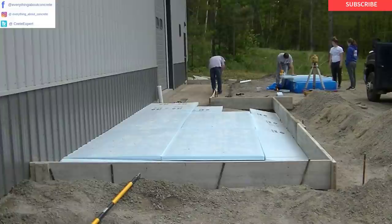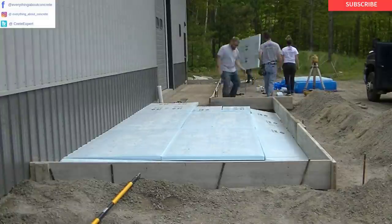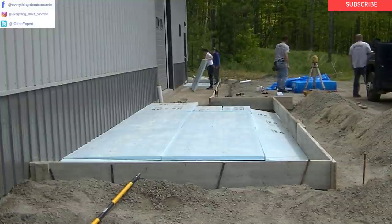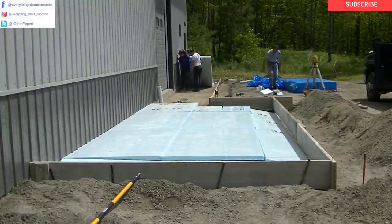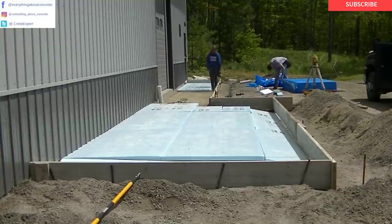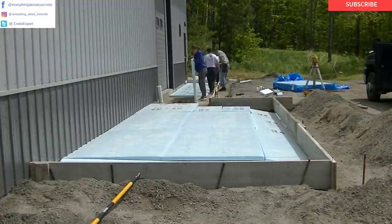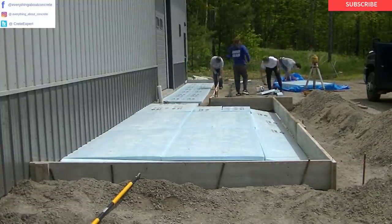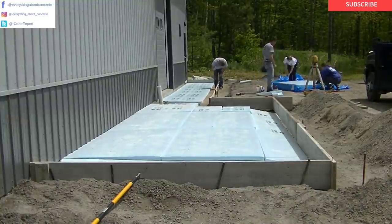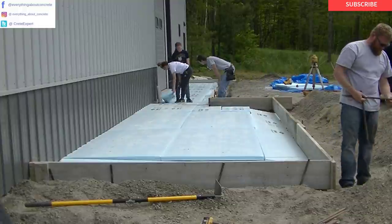We're down there getting that five-foot sidewalk set up — it's kind of like a concrete apron and a sidewalk all in one. This is a brewery; these guys make beer. We have a lot of these in Maine. How many of you guys like beer? Put 'beer' down in the comments. I think Maine is one of the highest per capita brewery states in the United States — there's breweries everywhere.